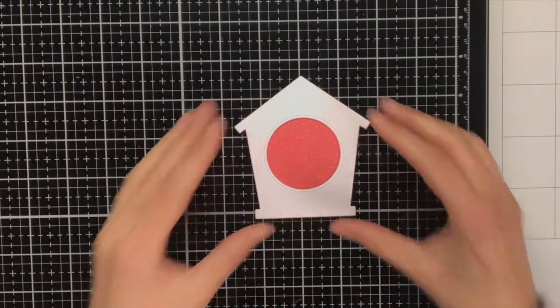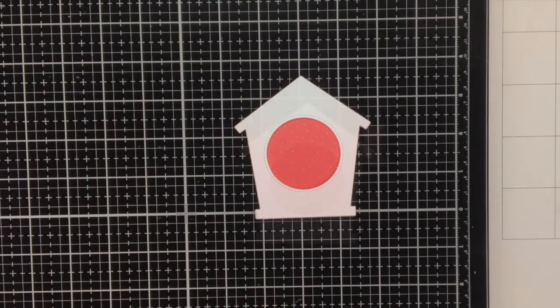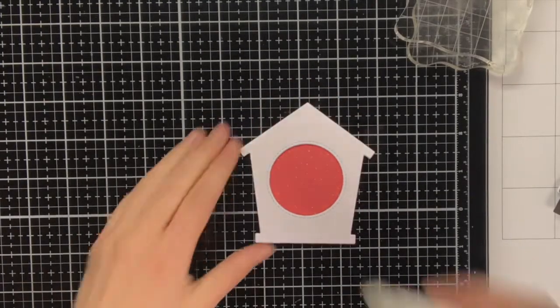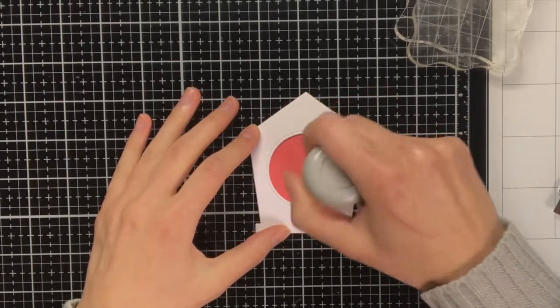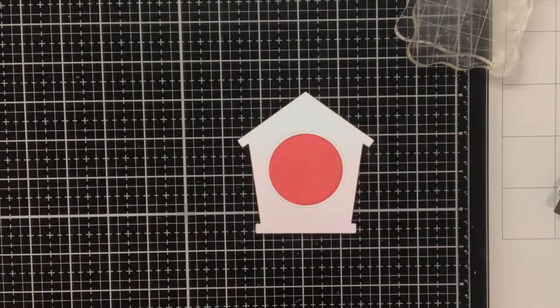To give the birdhouse some dimension, I did not only die cut it from the woodgrain cardstock, but also from some heavyweight white regular cardstock, and I glued them on top of each other.